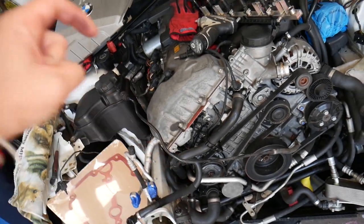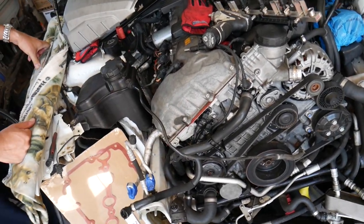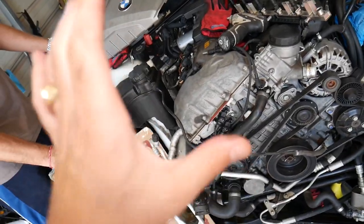Number one, drain your coolant. If you don't know how to do that, I'll put the link in the description below to the video that explains how to drain the coolant on your BMW. Check it out, and make sure you stay until the end — there's something very important you have to do.